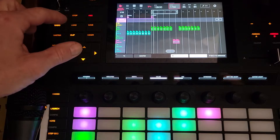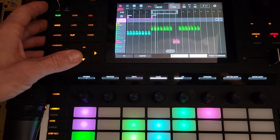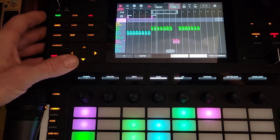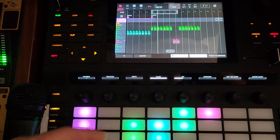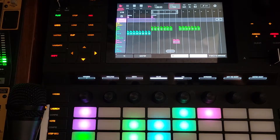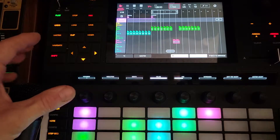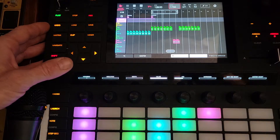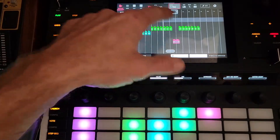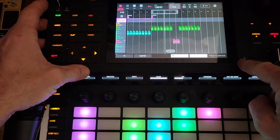If we go clip in arranger, you can see that it somehow triggered — I didn't launch down here, it triggered my arrangement, which usually it doesn't do. Unless you go back to arranger. So now we're back to arranger, there's no drums here.